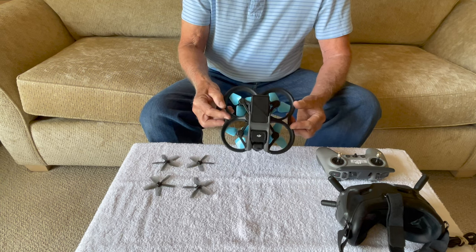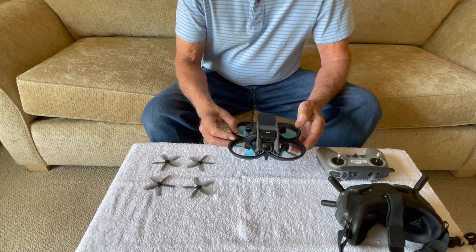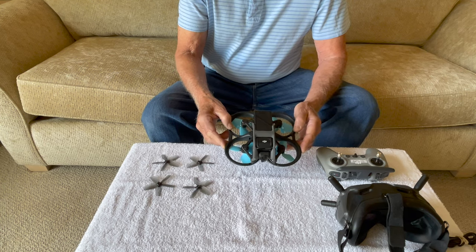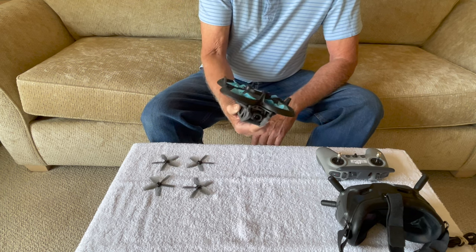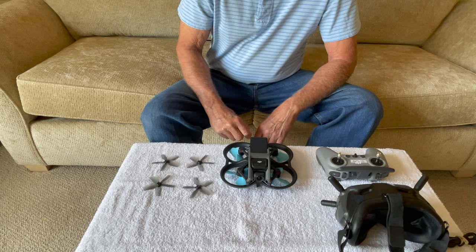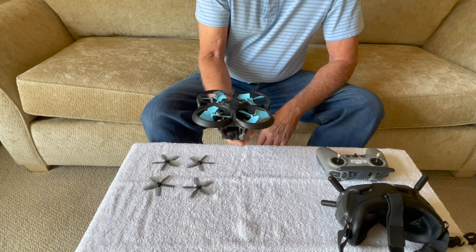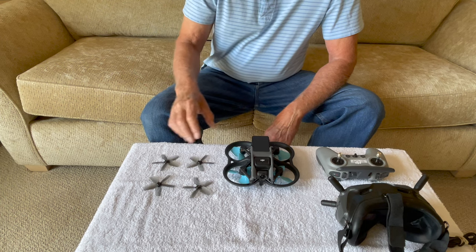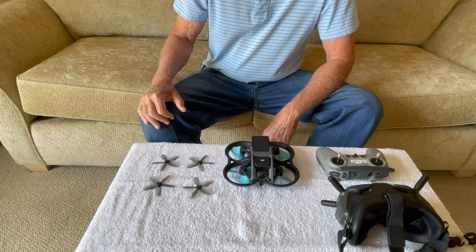The results kind of surprised me — I was expecting a little bit of difference, but it was actually a lot more than I expected. The Master Airscrew 3-bladed props got 61 miles per hour max speed in M mode, which is pretty good. And we got 55 miles an hour out of the standard props, so you get about six miles an hour greater speed with these props. As far as the flight time test, we got almost 10 minutes out of the Master Airscrew props, and with the standard props we got about 30 seconds less flying — right around nine and a half minutes.